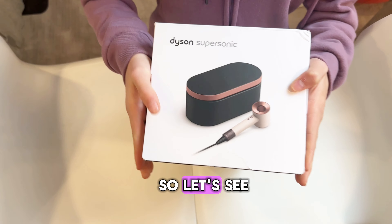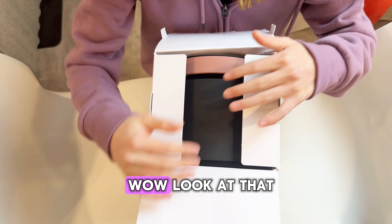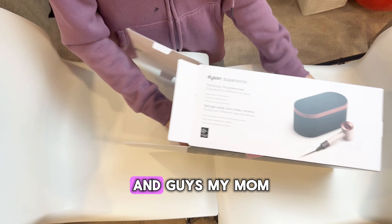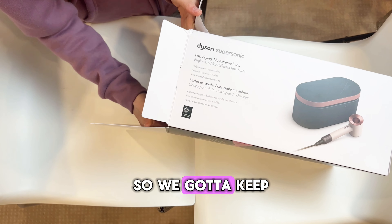And it comes with a case too. Wow, look at that — it already looks so nice. Let's not try to ruin it, so let's really slowly do this. And guys, my mom does not know that we got this for her, so we've got to keep it a secret.